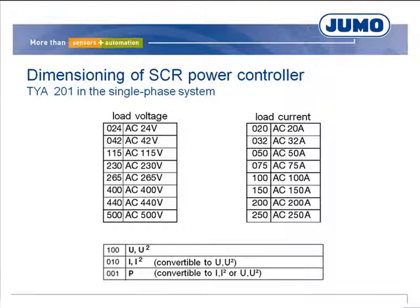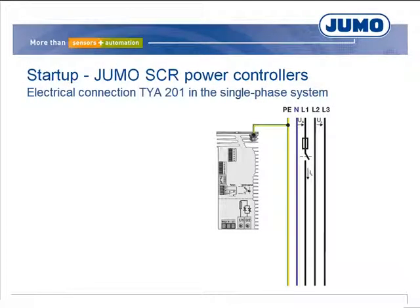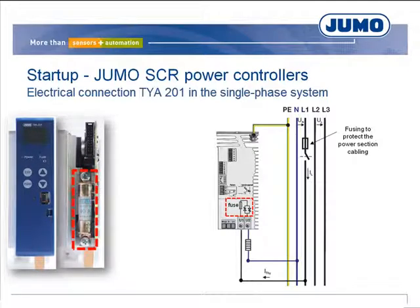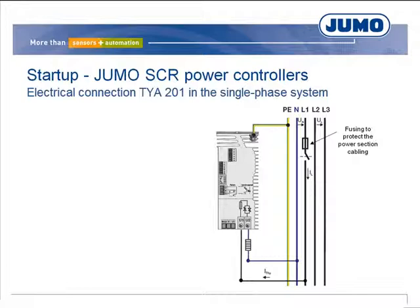These devices can measure the load current. With respect to the load circuit, the phase must be connected over the thyristors and the heating element. The semiconductor fusing shown protects the two thyristors and can be replaced as required. The control electronics operate at the same voltage as the load circuit, and the voltage supply must be applied with due consideration for microfusing. The SCR power controller has a current input and voltage input; the controller output is specified through the current input 4 to 20 mA.